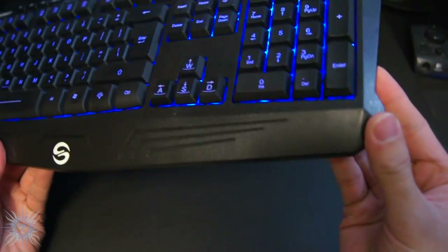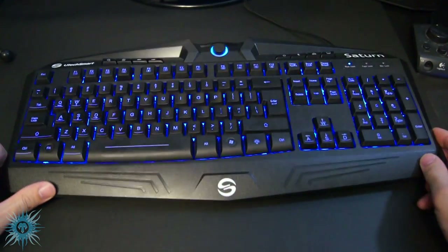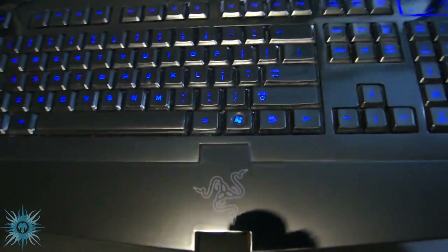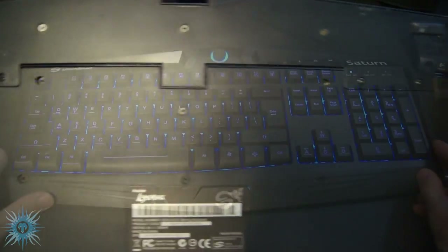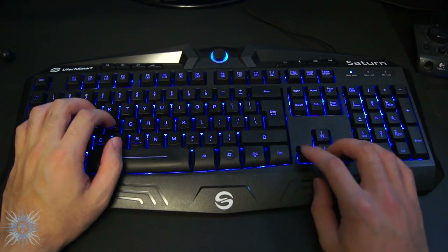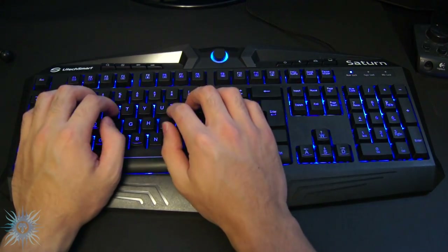The only other con is the non-removable wrist rest. The Saturn is comfortable for me and its general shape doesn't seem like it would be offensive to anyone in terms of ergonomics, but I think including a removable wrist rest would make it usable for even the pickiest of users. Again, the low cost of this keyboard was probably a reason for not including this feature. This leads to our first pro, which is its design and comfort — even with the static wrist rest, I find the angle the Saturn places the wrist to be optimal for both typing and gaming.